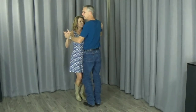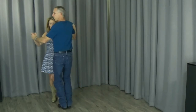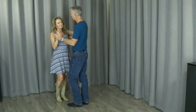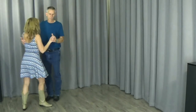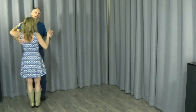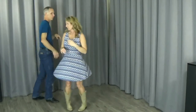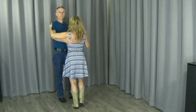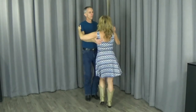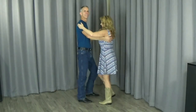Let's go ahead and do that again. Ready and one, two, three, four, five, six — one, two, three, four, five, six. Very good. Shelly, let's turn around and do it a couple times from this angle. Ready and one, two, three, four, five, six — one, two, three, four, five, six. Let's do it again. Ready and one, two, three, four, five, six — one, two, three, four, five, six. Very nice.